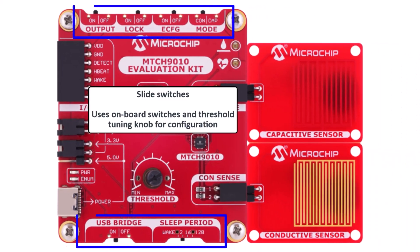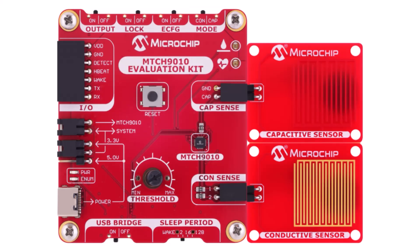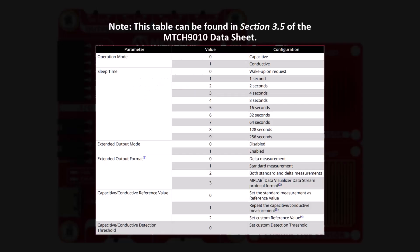Let's take a look at the slide switches, which control how the device operates on the evaluation kit. Mode selects between capacitive or conductive sensing depending on which type of sensor you're using. ECFG enables enhanced configuration mode, allowing you to configure the device through a serial terminal over USB when the board powers up. This unlocks advanced options such as custom thresholds, sleep timing, and more — all communicated over a USB to UART interface.